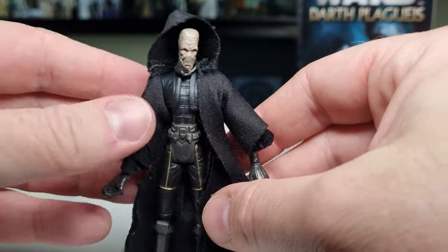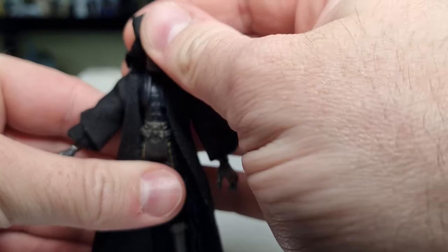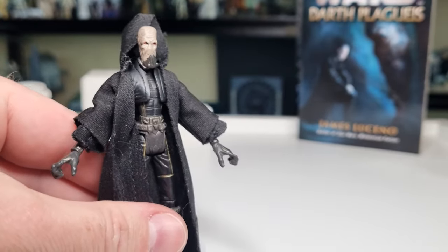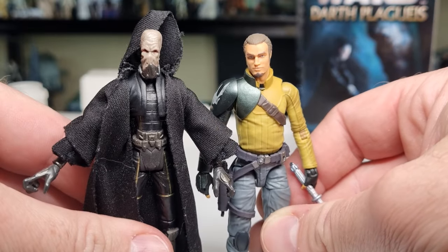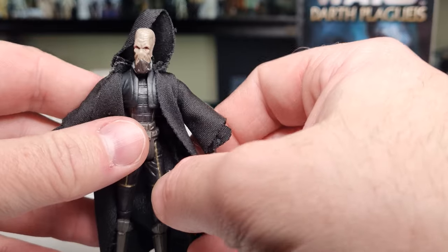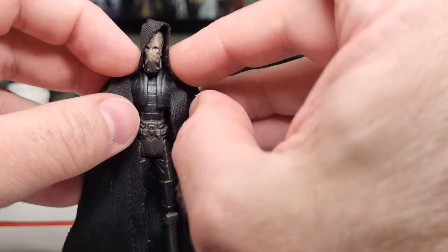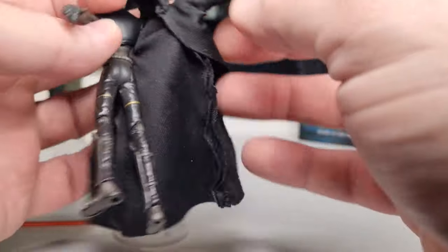He's got soft goods robes which give the figure a little more bulk than he actually has, because he's quite a skinny dude — he's a Muun. Part of me feels like they could do this figure again and make him a little taller. I'll stand him next to the new Cad Bane just for scale purposes — he's not much taller, and I think that would fit a little better. A nice modern robe — even soft goods or a light plastic one that wraps around the figure — would be cool as well.